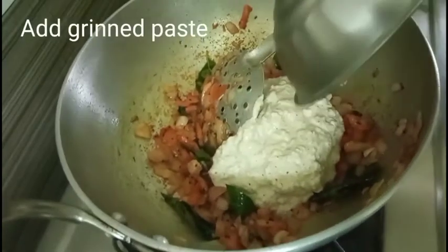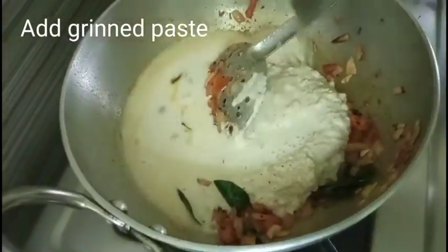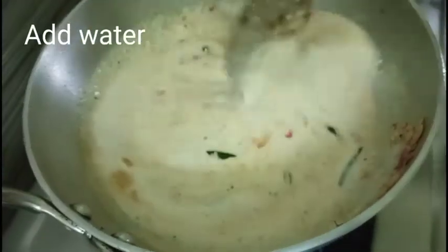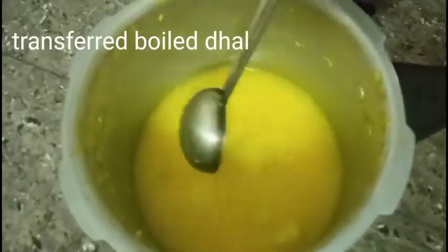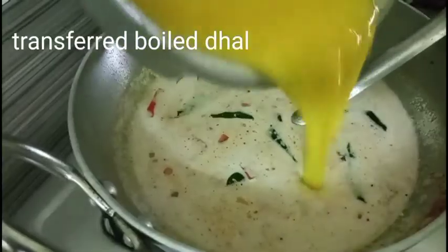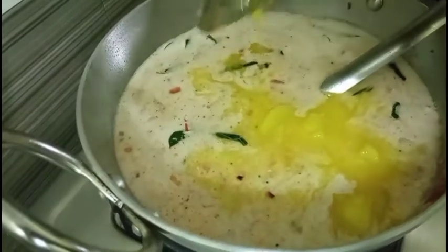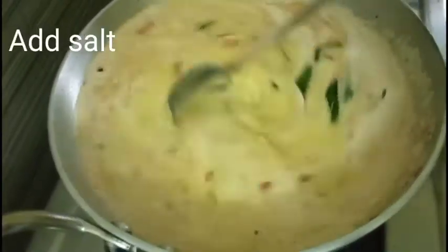When the green is soft, we will add the paste. Let's put it in the pot. Now we have a mash in the cooker — put it in the masala and into the pot.